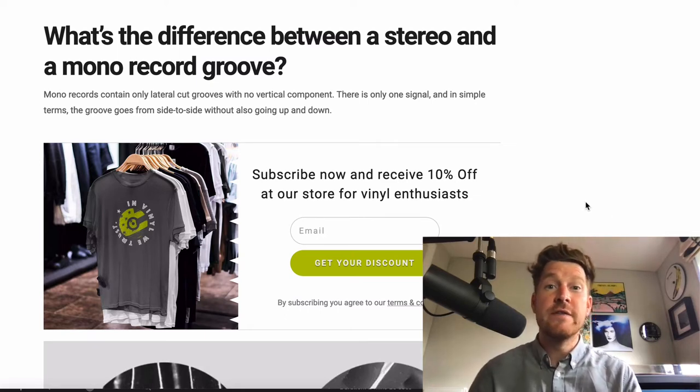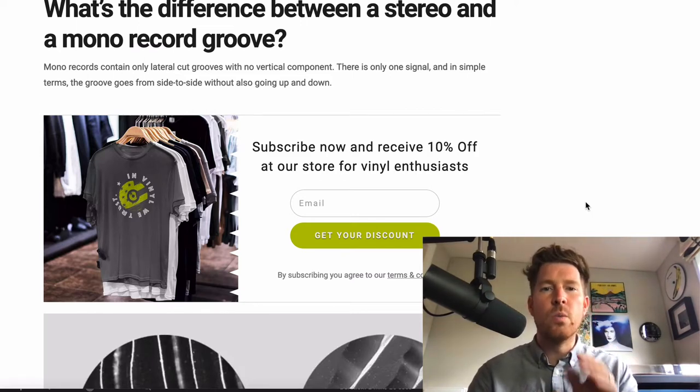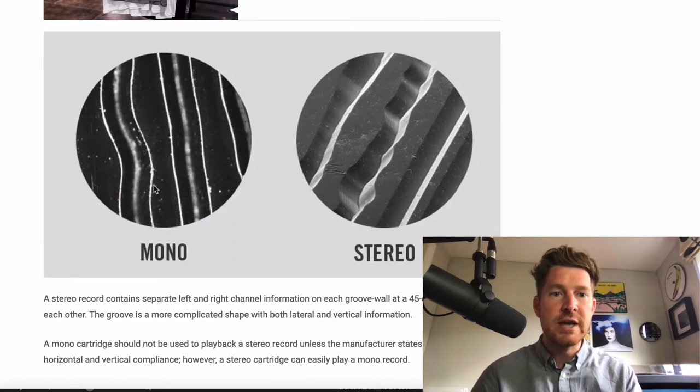I'm going to give as simple an explanation as I can — you can head over to the article for something more in-depth. In a nutshell, mono records contain only lateral-cut grooves: there's no vertical component whatsoever, there's only one signal. Essentially you've got a groove that wiggles from side to side, as you can see in this diagram — this is a mono groove wiggling side to side.